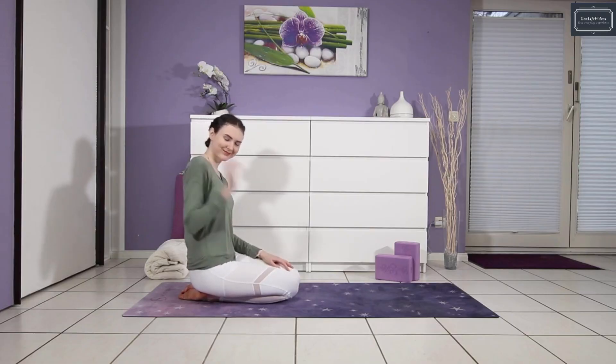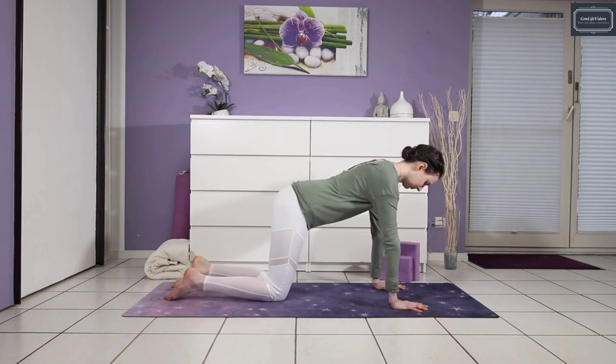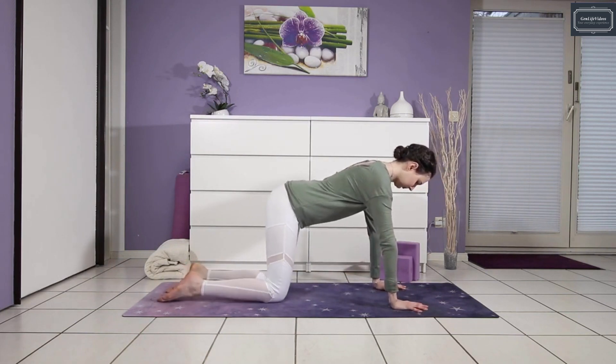Hi and welcome to my channel. My name is Kim and today we're doing a short morning yoga class focused on increasing your flexibility in your whole body.